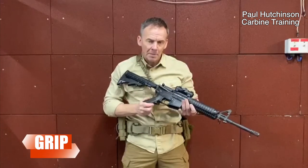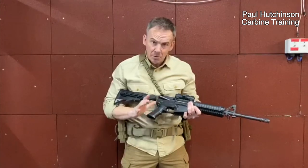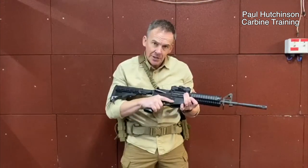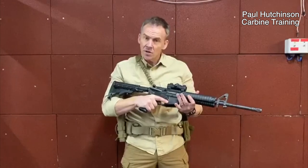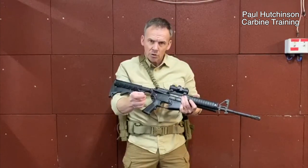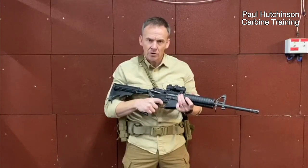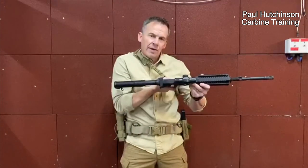First of all, grip. With the pistol grip, you want to take a high grip — the higher the grip, the more control you have of the recoil impulses. When it comes to the trigger finger, we're going to cover that in the third episode, but we'll be using that center pad — not the knuckle, not anything else — so you should have the bone effect.